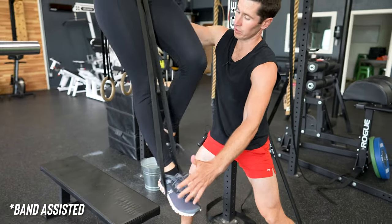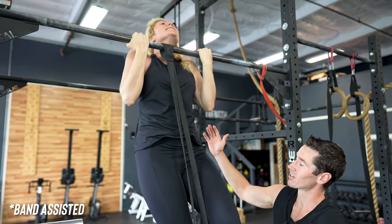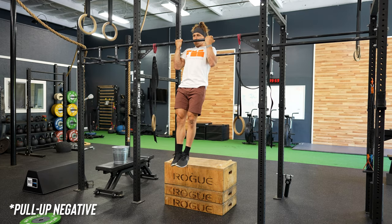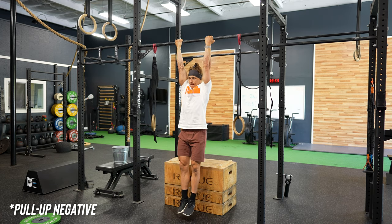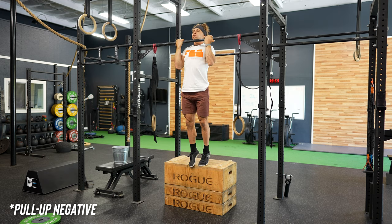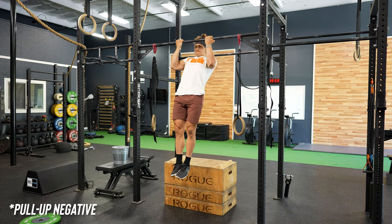Number one, you could perform a band-assisted strict pull-up, performing it with the same reps and the same tempo as the prescribed strict pull-up. Alternatively, you could do a pull-up negative — this is where you jump up chin over the bar and lower yourself slowly to the bottom of the range of motion, for anywhere from four to six seconds per rep, hitting maybe five reps in place of your strict pull-ups.